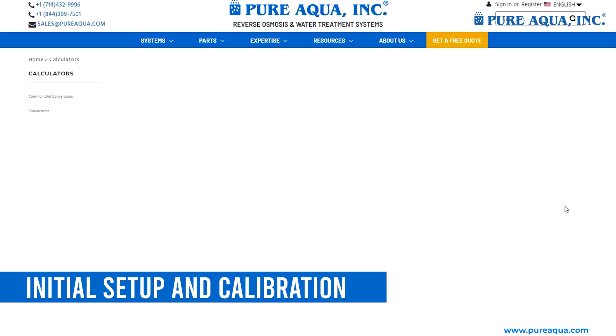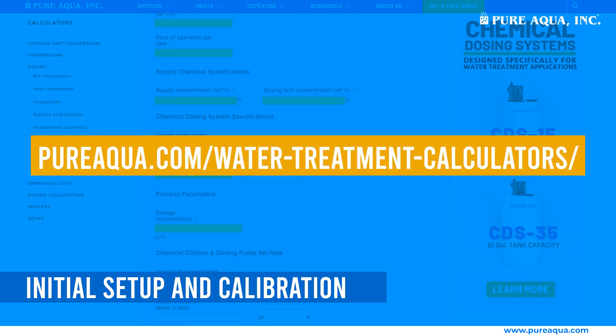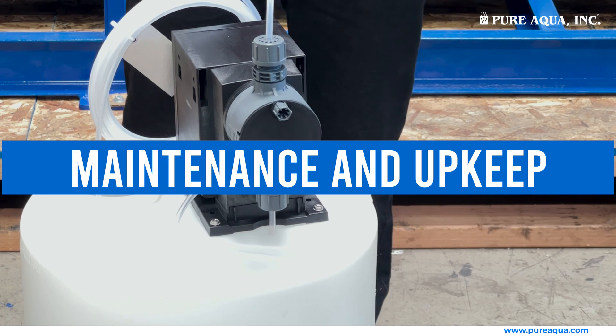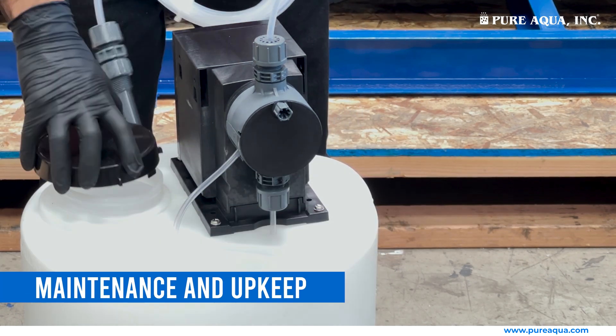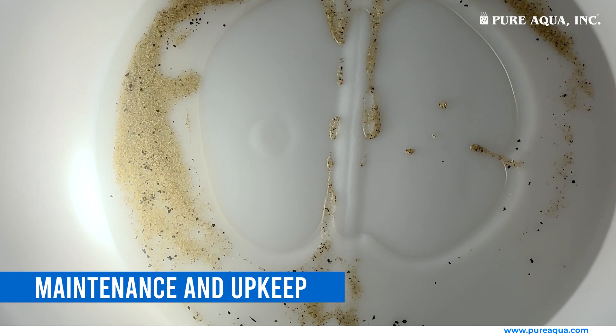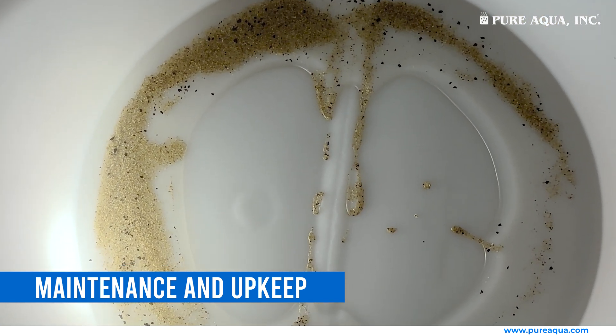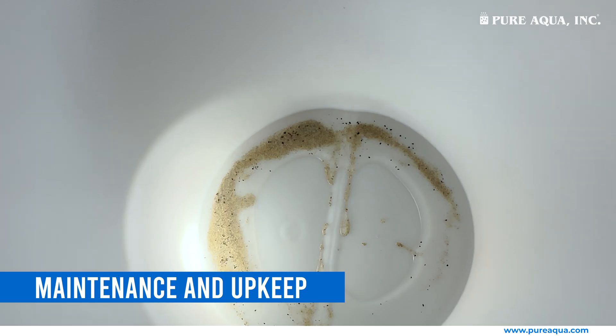Calibrate the pump according to the required chemical dosing rate. Visit our water treatment calculators page listed below. Regular maintenance is key to the longevity of your dosing system. Periodically clean the bottom of the tank from any debris or suspended matter. Inspect the pump components regularly and replace the O-rings and valves as needed.